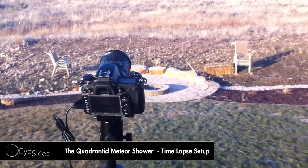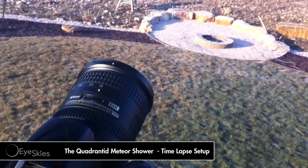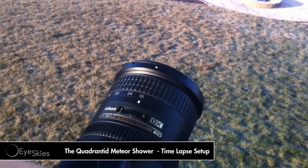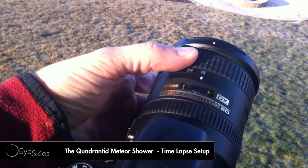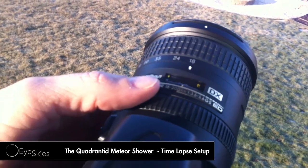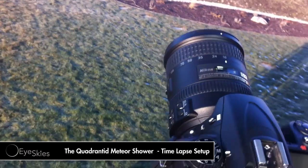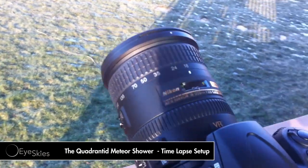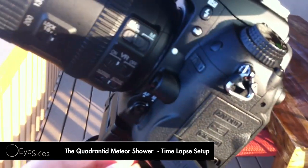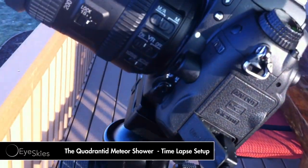This is kind of the equipment I've got set up. I've got a Nikon D7000 with an 18 to 200 millimeter lens and I'm going to be shooting all the way out. I always set my focus to infinity so I don't have to mess with it — set it up during the evening or day so I can see everything real well. And I make sure I'm always on manual so I don't have to worry about that.